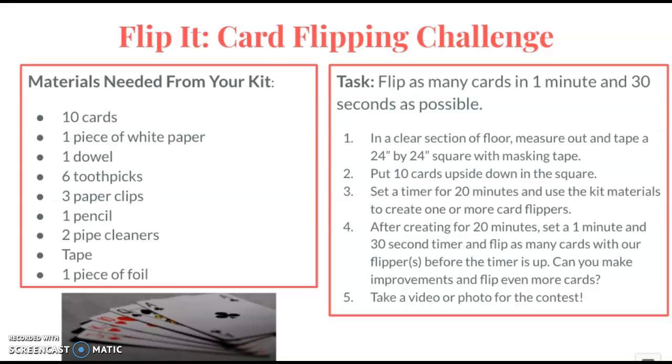The flip it card flipping challenge will have you flipping cards over with a device that you create. You'll have ten cards that you lay down on the ground and create a device that will flip the cards over without the use of your hands.